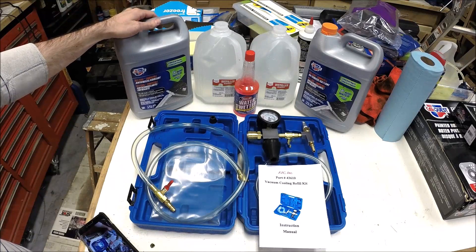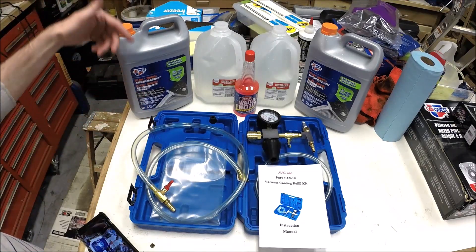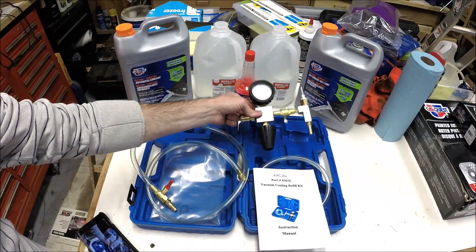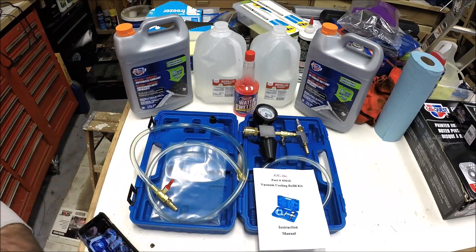Reason number two I'm excited about this video is I have a new tool. And if you know me, I love new tools. So I'm excited to try this one out. I haven't used it yet — just playing around with it a little bit, looking through the kit. But tonight's going to be the first time that I use this to put coolant into the car. So we'll do that together.